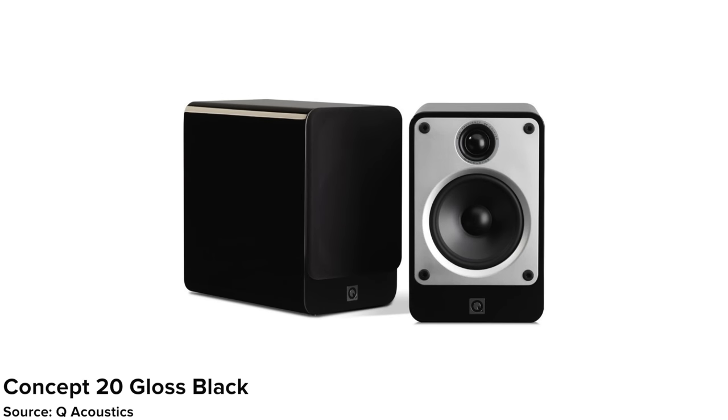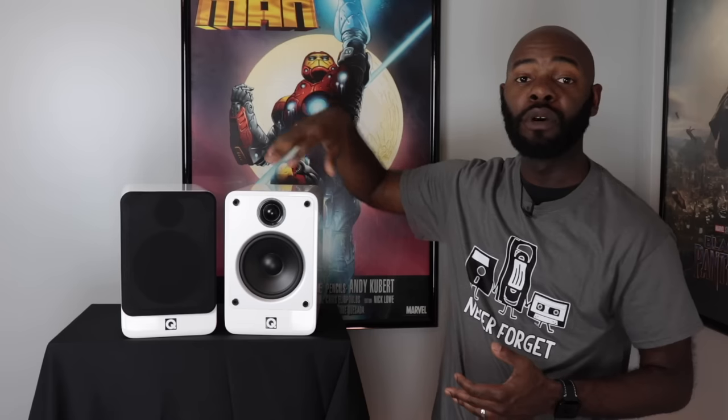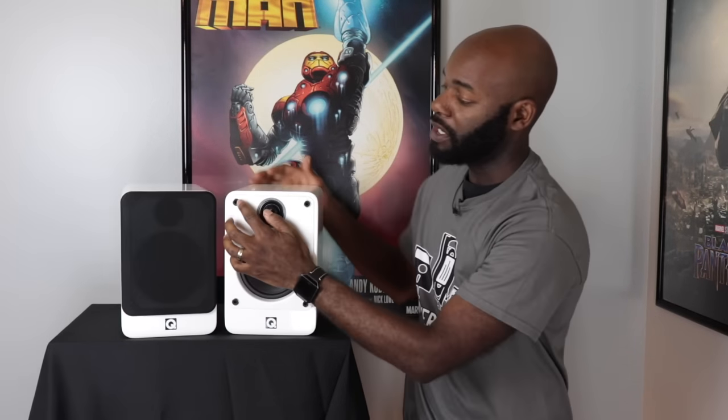Moving on to design, the Concept 20s come in two finishes: gloss black and gloss white. I purchased the gloss white. The speaker furthest from me has the grill on while the one closest has the grill off. With the grill off, you'll see the 1 inch dome tweeter and the 5 inch woofer just below that. You also see the four holes for the grill. To pull the grill off, you just simply pull it off and it comes off nice and easy. There are four little pegs on each corner. When you place it back on, it fits nice and snug because it has these nice little rubber surrounds in there.